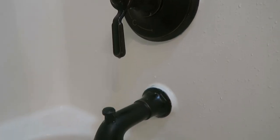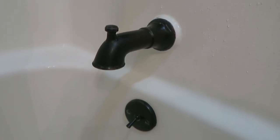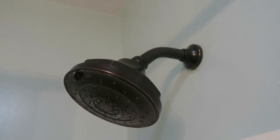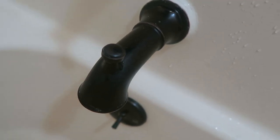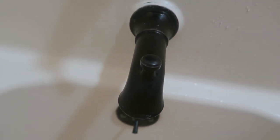Because we kept the existing shower, to update it we just replaced the shower fixtures with these rubbed bronze ones, and it looks so much nicer. The only thing I'd mention is that if you have hard water like we do, there's a little extra upkeep in cleaning them, but otherwise they're a great update.